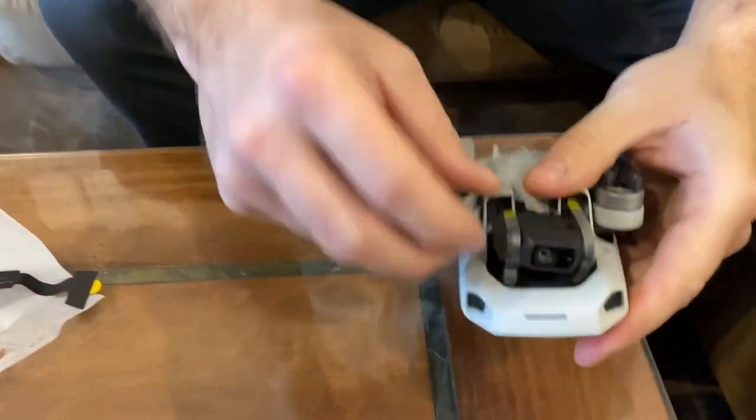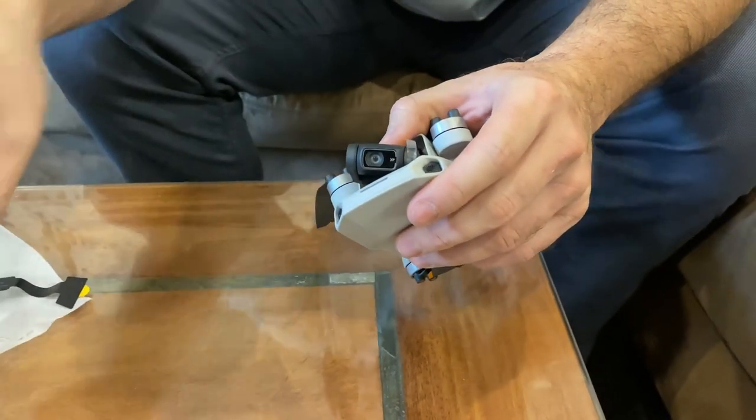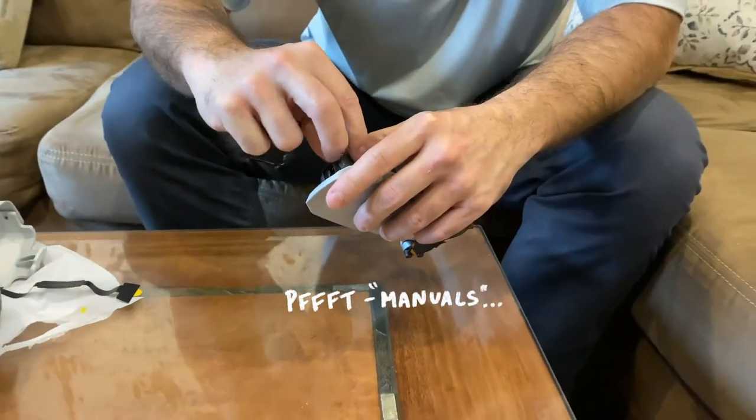Get this thing out of the way. Got a bunch of crud on here — tape and stuff to hold it all in place. You know, you're always supposed to start with a manual.